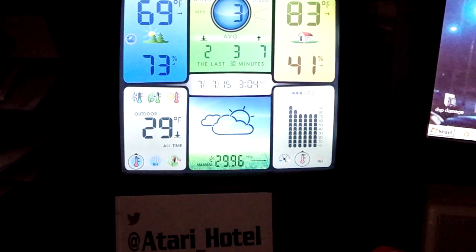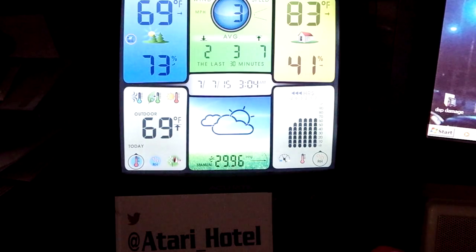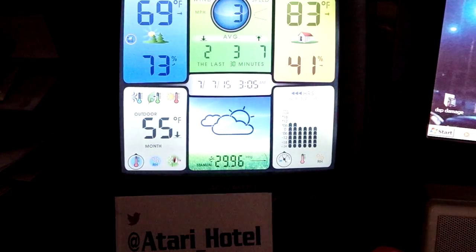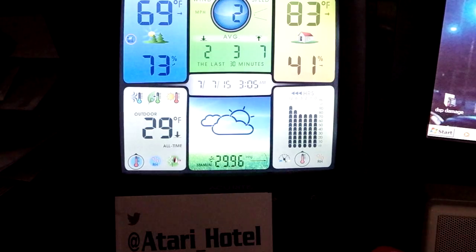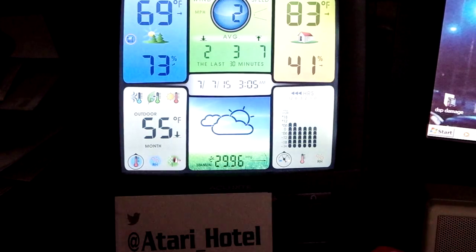So that was an interesting little discovery. I just thought I'd do a quick video and show it — I wonder if anybody else has had this happen. I'm guessing it's probably just a normal phenomenon, but it was a real surprise to me. I just thought I'd post it and let everybody else see it. I'm quite happy with both the plasma globe and the Accurate system. This is Atari Hotel, and hope you like it.